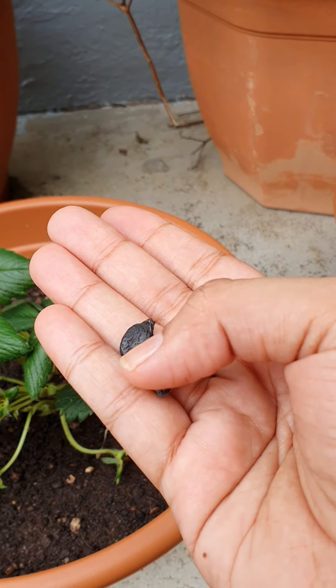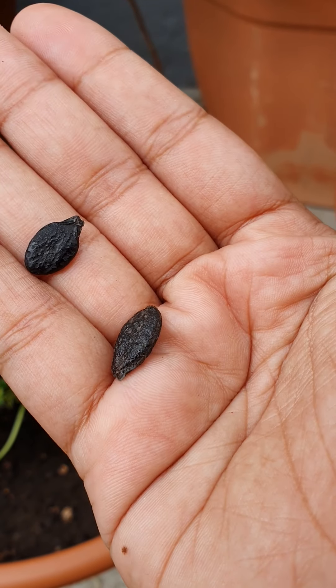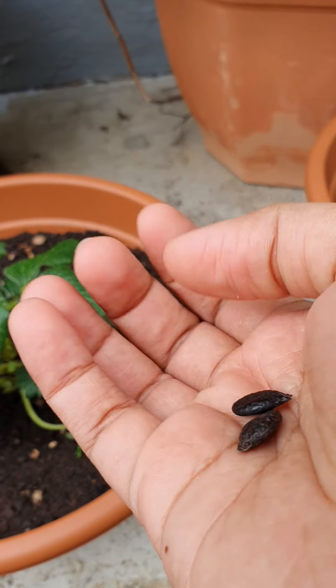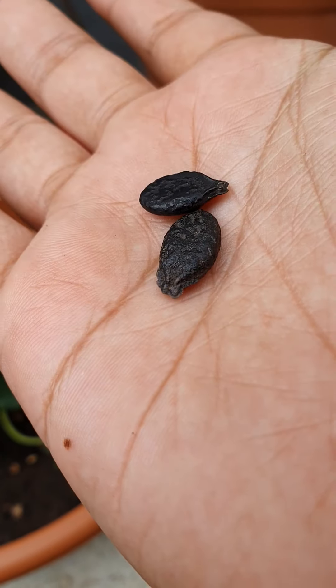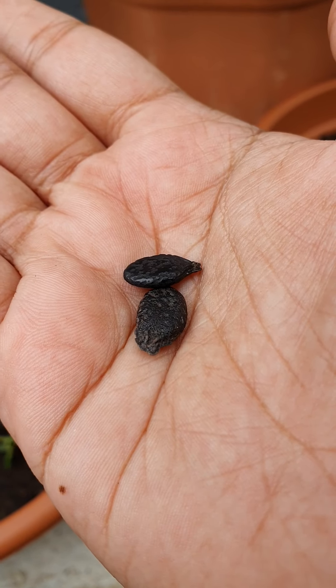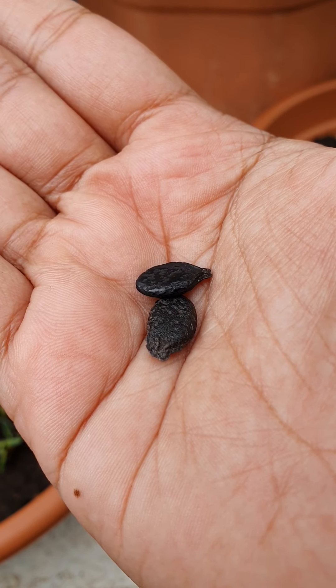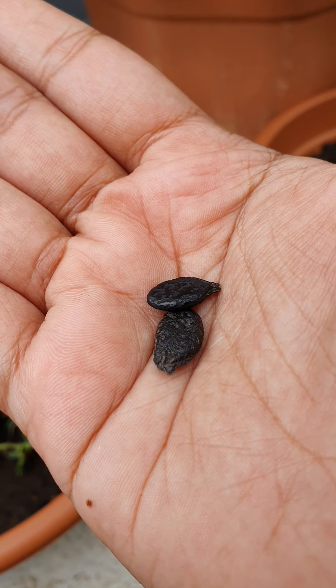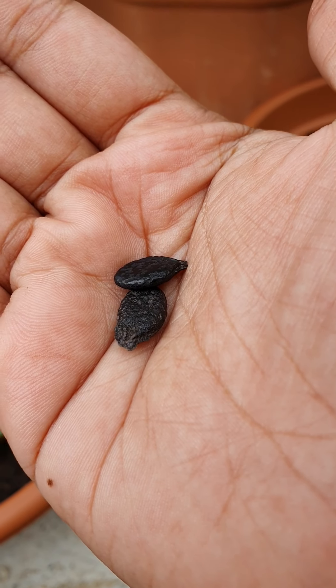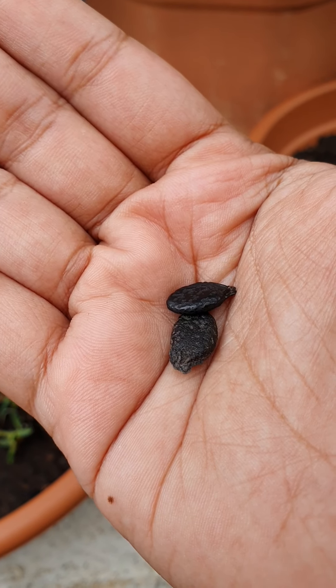These are the seeds that I got, and I have lots of them, so my friends in Singapore can certainly take some from me. Now, some people would soak these seeds overnight and sprout them, then put them in the soil. But if your seeds are new and you know they are of good quality, you don't really have to soak them overnight and sprout them.